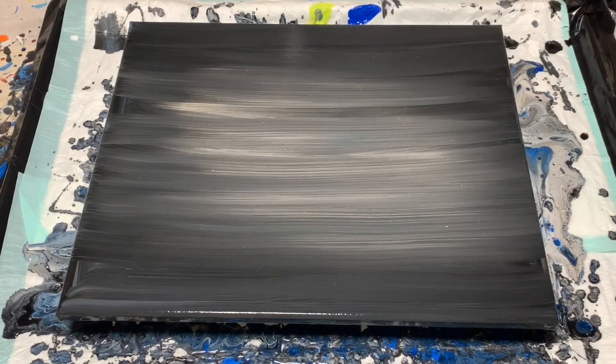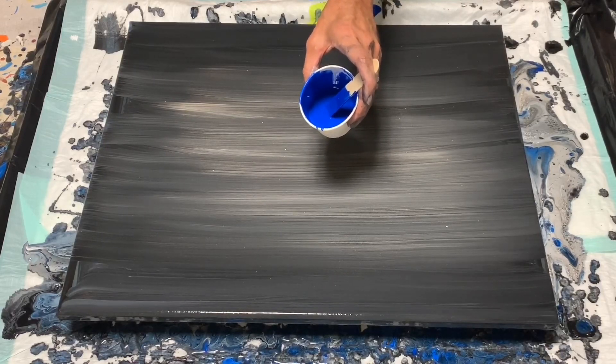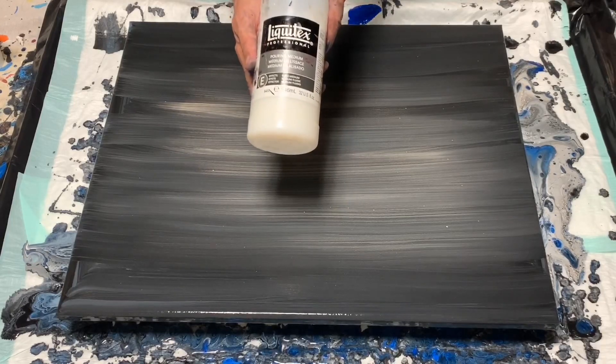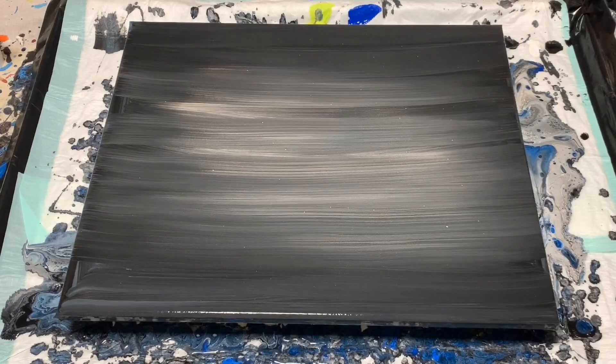I'm using four colors. I have this blue which is from DecoArts Americana — it's True Blue — and that is mixed with equal parts Floetrol and paint, with a little bit of Liquitex pouring medium drizzled in the cup, and then water to get it to the right consistency.